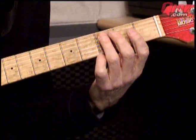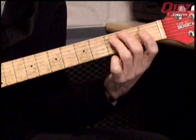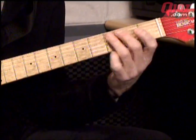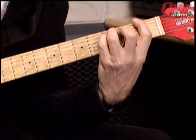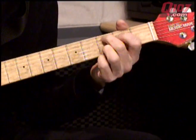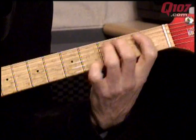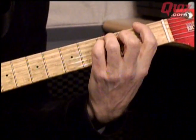And then a little lick that goes — you slide up to the D from the C. So D, F, D, then F. I'll do that slow. D, C, A, B. Sounds nice. A lot of fun.